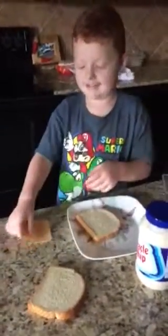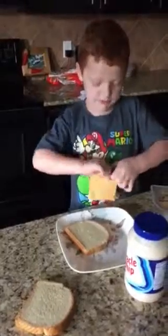Hey guys, welcome to this YouTube video. You can make a sandwich. So we put the bread on here.